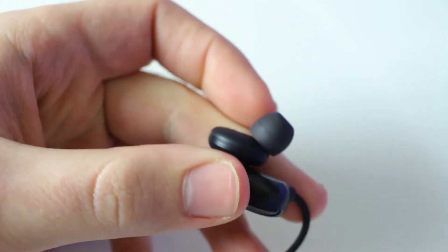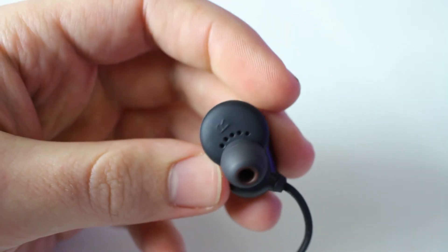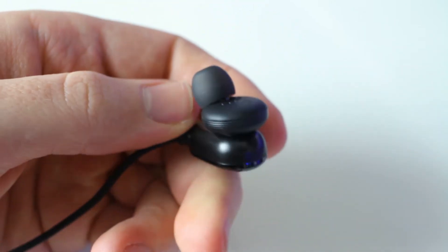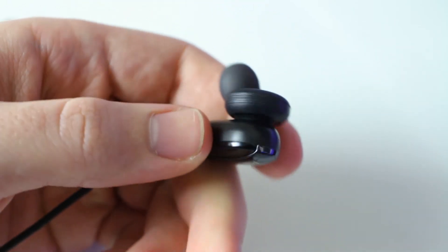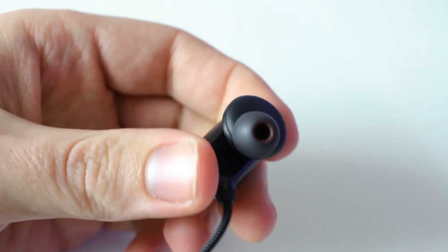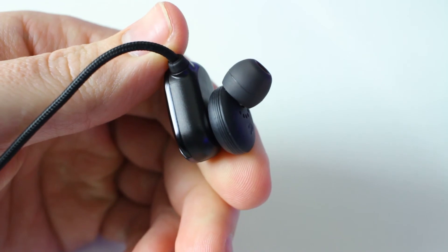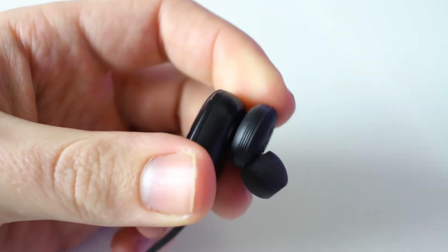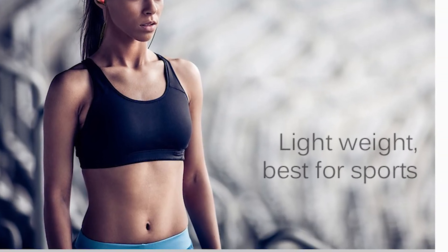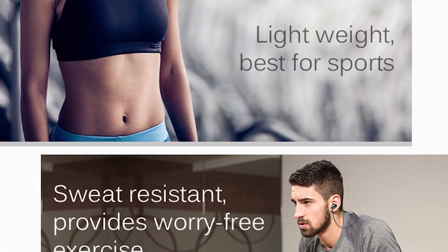Like most in-ear earphones, when you have them in and listen to music you can't really hear anything else — all sounds are blocked out, so it's perfect for a noisy area. You do get some sound bleed when listening to loud music, but not enough to bother the people around you. The T60 is also sweat-proof, so you can take it with you when you go for a jog or to the gym.